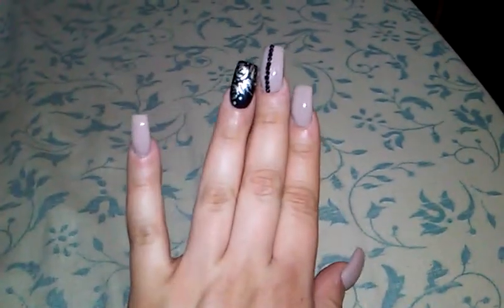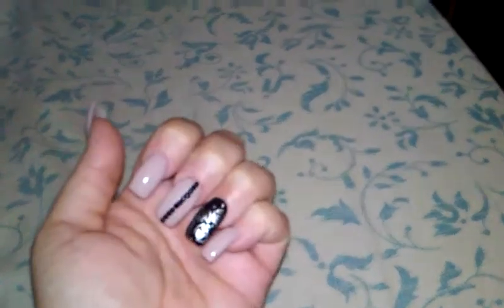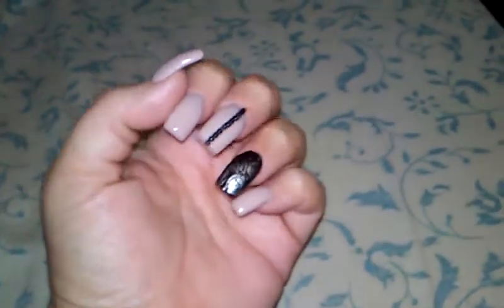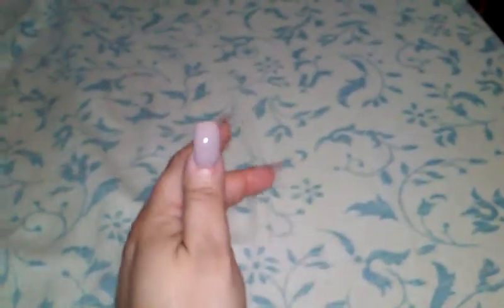And I got them like a medium sized length. I'm thinking maybe next time I go I might cut them down just a little bit, because I haven't had them on for so long. And I'm very clumsy, so I don't want to bump into things and forget I have them on and break them.